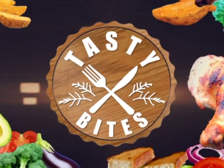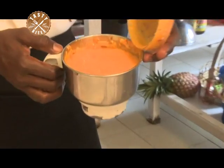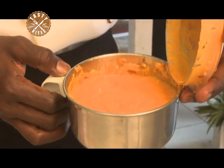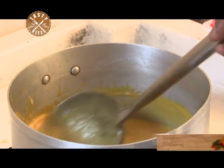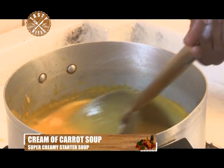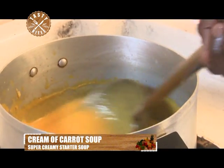Welcome to Tasty Bites this afternoon. Carrots are rich in beta-carotene, pre-vitamin A, vitamin K1, vitamin C and calcium. Using carrots in soup may be ideal as the nutrients such as beta-carotene and phenolic acids appear to increase when carrots are cooked.